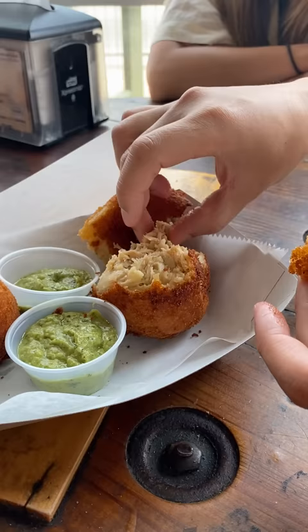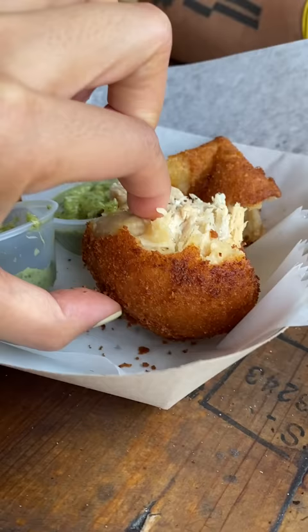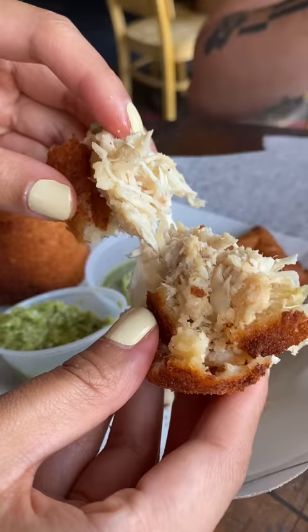Inside it's got shredded chicken with what seems like cream cheese, but I looked it up and I guess the traditional coxinha is supposed to have a special type of Brazilian cheese. Anyway, we kind of tore it apart because we were sharing this between the five of us, but apparently there's a proper way to eat this.